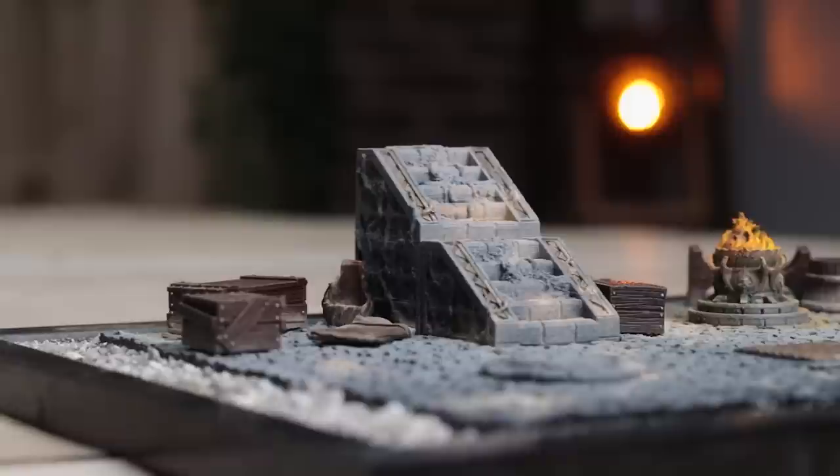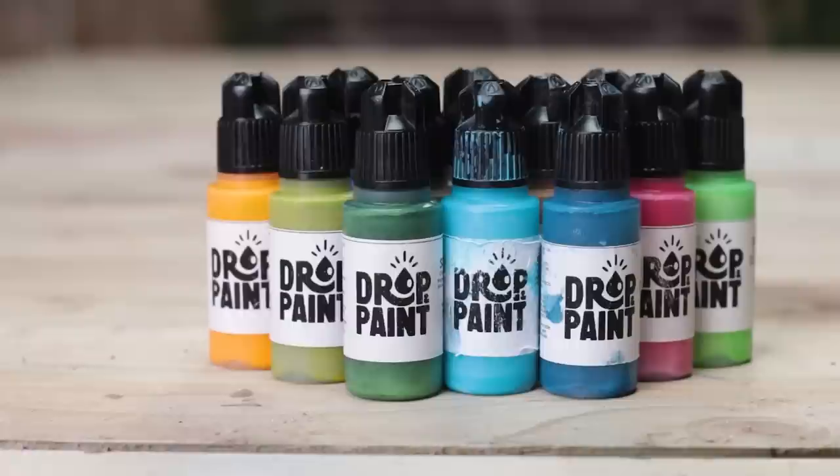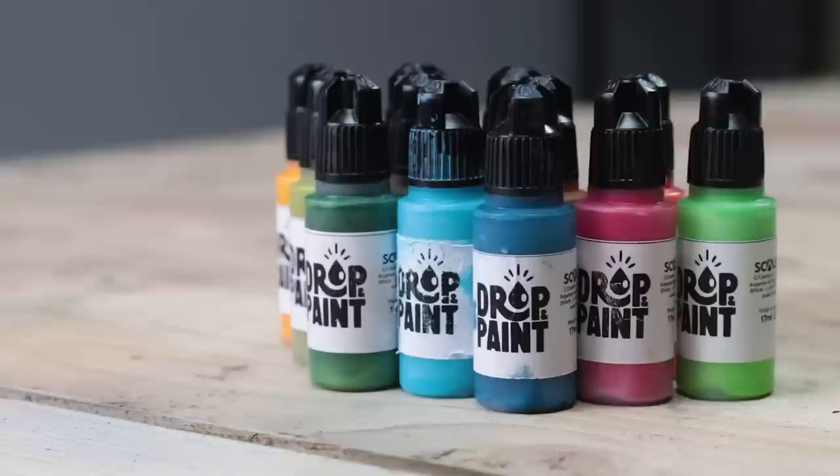We are going to build you an awesome diorama to show off your beautiful miniatures. We're going to be taking a look at the brand new paints by Scale75. Apparently these drop paints revolutionize the way we're going to airbrush — we'll see.